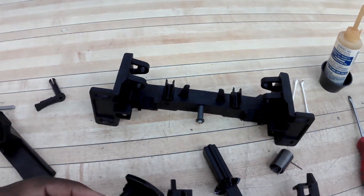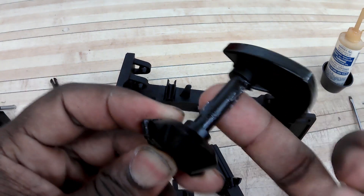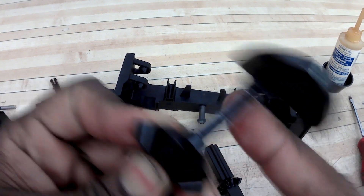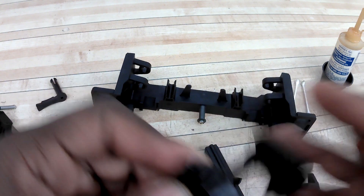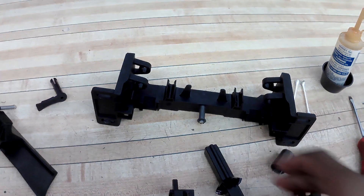I have my cam here. I'm going to put some NIO gel on the shaft part of my cam. I want to make sure I don't put too much on there, because if it gets too much lubricant, it's going to be all gunked up and hard to move later. Right now we're just going to keep it kind of thin.